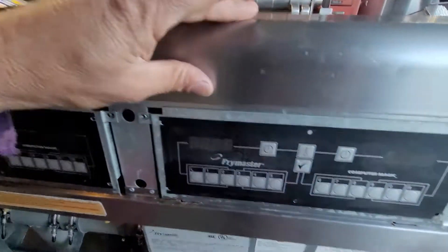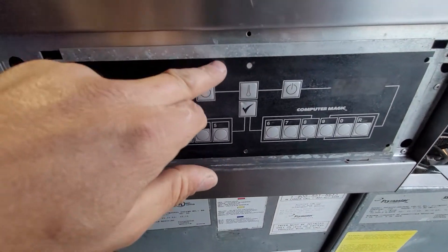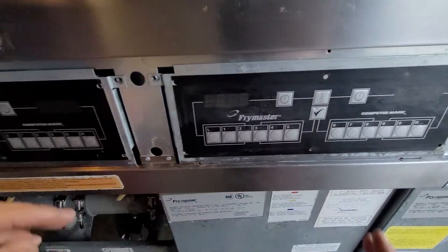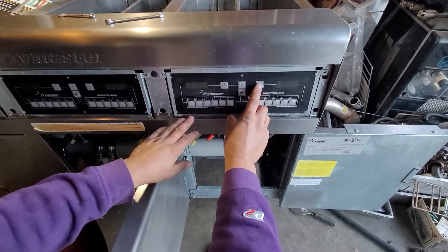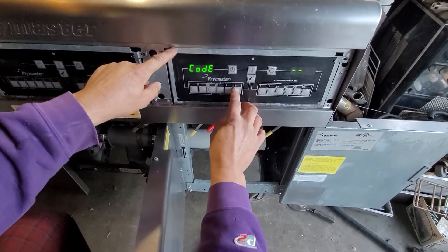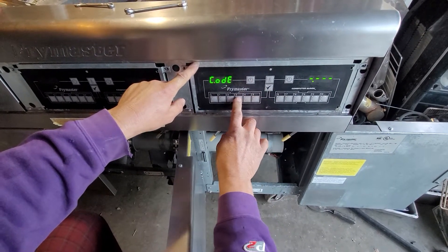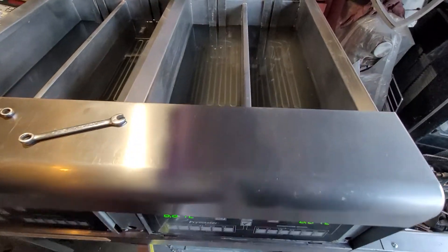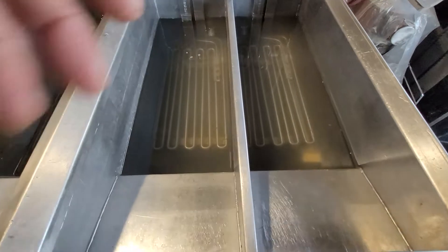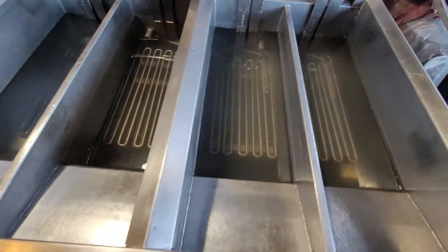Before, the left side was working fine — heating and boiling — and this one was calling for probe error. So if the probe really is the problem, the good computer will show it here. Both of them are working fine now. We know that the probes for both parts — because this is a split fryer — are just fine, and there's nothing wrong with them. The heating elements are good and there's nothing wrong with them. It starts to heat and the temperature should go up.